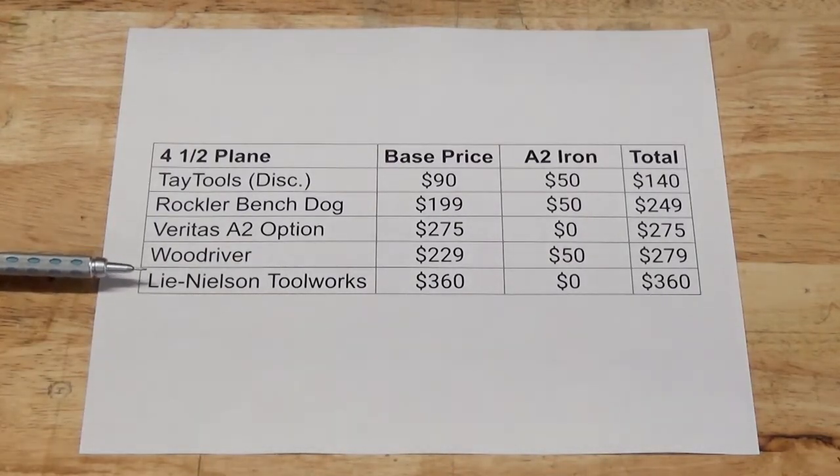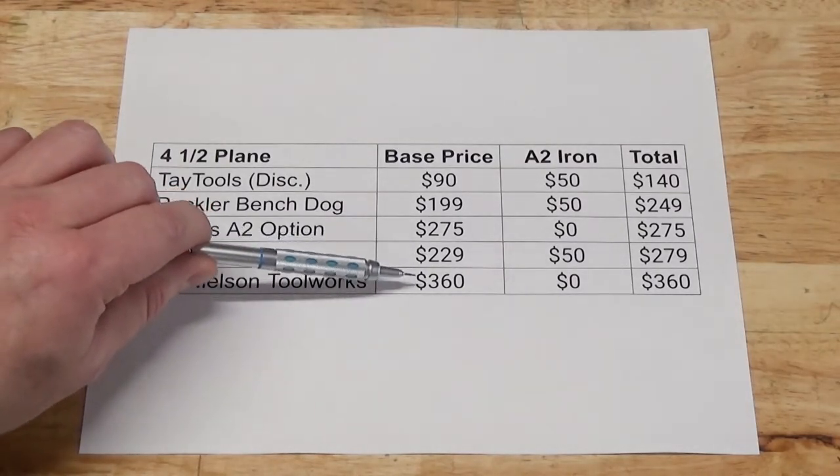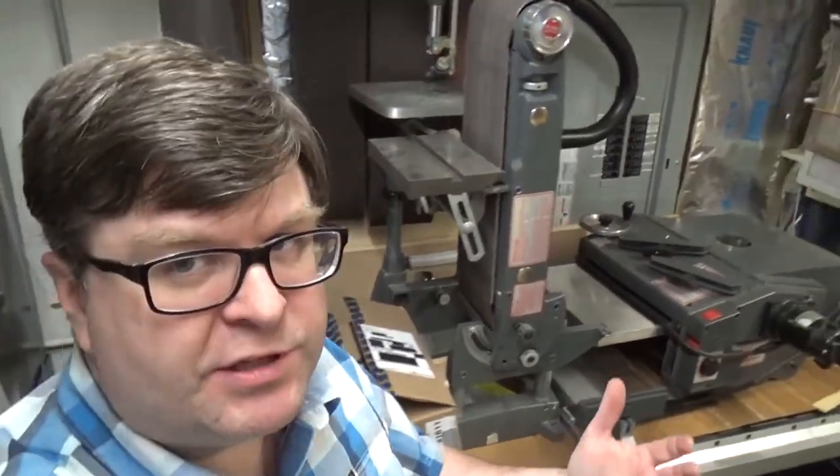As we would expect from a premium plane manufacturer, that plane already comes with an A2 iron, so the final price is $360. For my hobby shop, it's pretty clear that purchasing a Taytools bench plane and then upgrading it with a premium iron is going to be the best value. Note: the Taytools 4.5 bench plane is no longer available — I think I may have purchased the last one as a scratch and dent item. It also seems that Taytools is no longer listing their 5.5 bench plane, so I feel very fortunate to have grabbed these great values when I did.